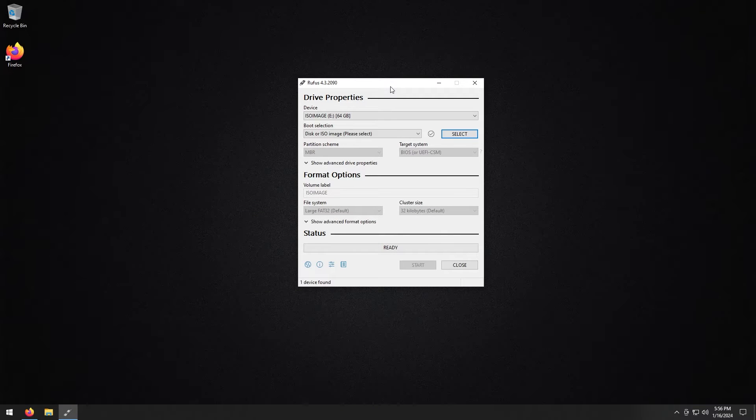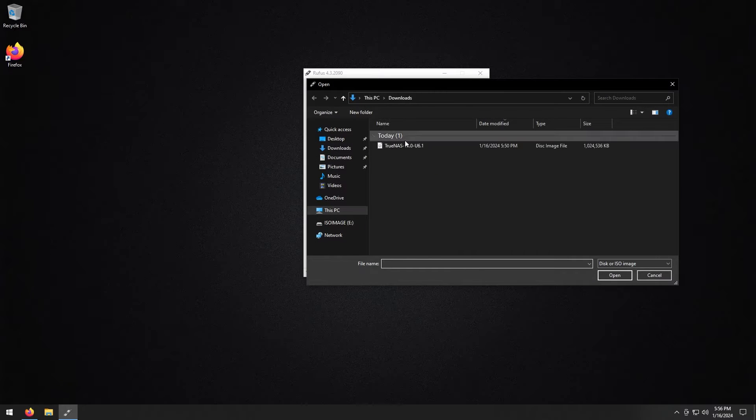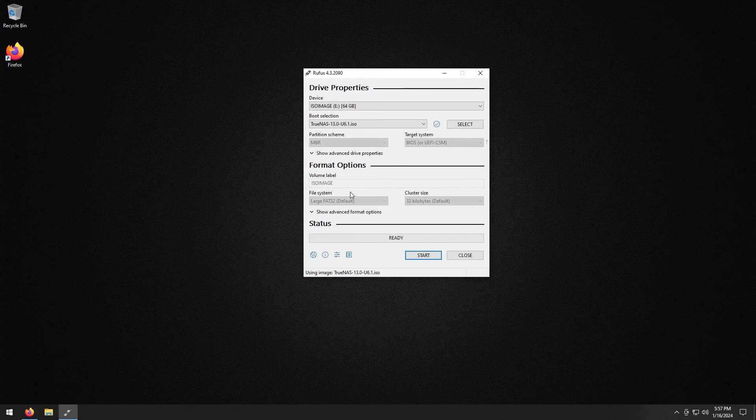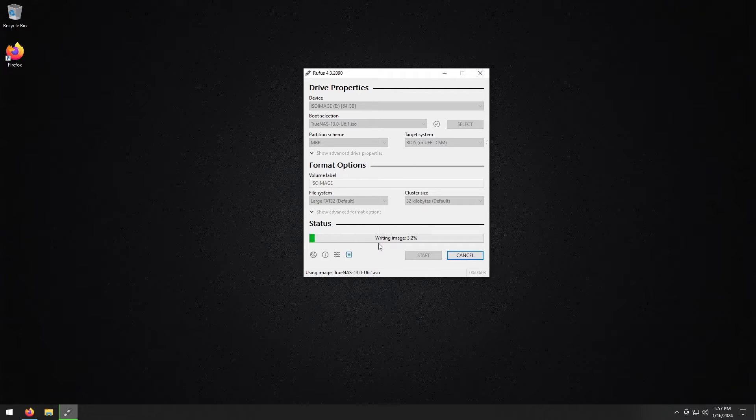Now that Rufus is up, let's minimize the background. Once you have Rufus open, plug your thumb drive into your PC if you haven't already. It should automatically detect the thumb drive. Select the drive, then for the ISO file select the TrueNAS ISO you downloaded. Click Open, then click OK when the prompt appears. Click Start — it will warn you that data will be destroyed, so click OK. Wait for Rufus to finish. Once it's done you have your bootable thumb drive.